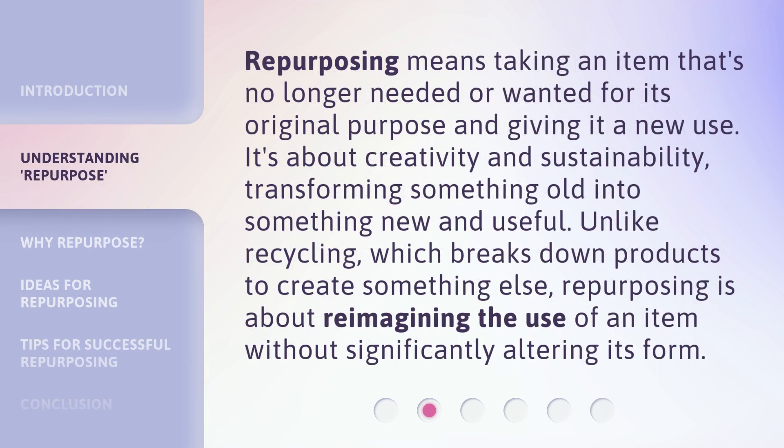Repurposing means taking an item that's no longer needed or wanted for its original purpose and giving it a new use. It's about creativity and sustainability, transforming something old into something new and useful.